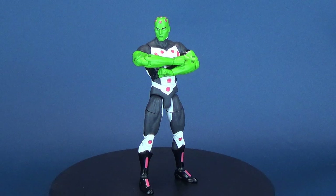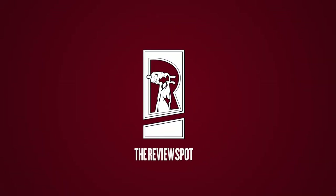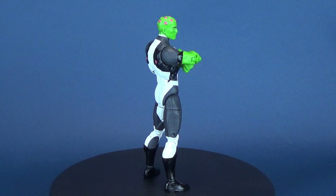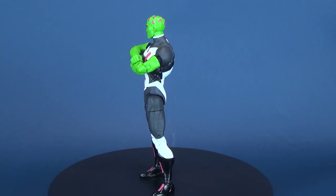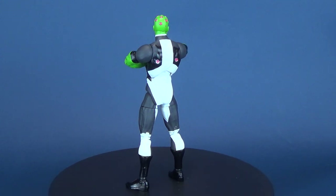In today's review, we're going to be having a look at the DC Collectibles DC Essentials — this is Brainiac. DC Essentials is a line of seven-inch action figures based on DC characters with universal appeal, accessible to both long-time collectors and those just starting out, which deliver authentic detail from a company with two decades' experience creating high-quality action figures.